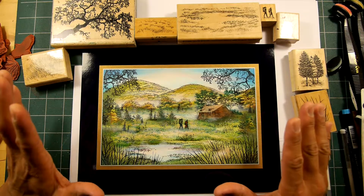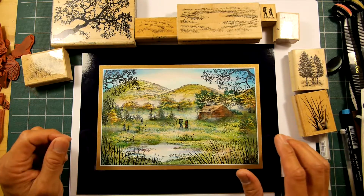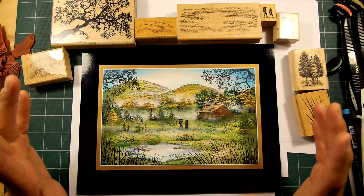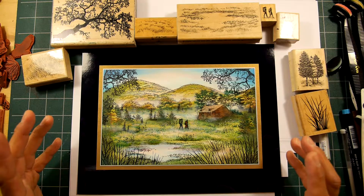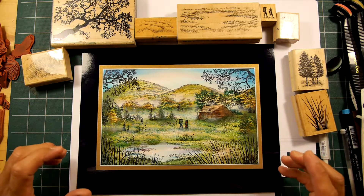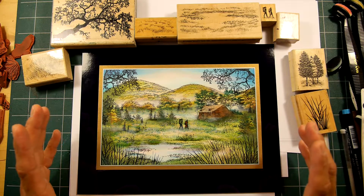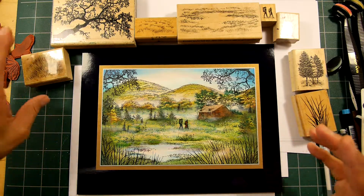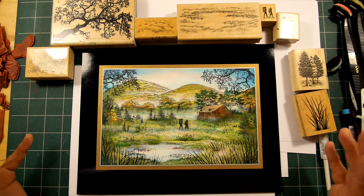In this video I don't go into the entire composition and color application of the scene, just because it would have taken so long. For the article I was doing a step-by-step process, photographing a lot of different steps along the way, and it just wasn't really suitable for a video because I would have had to keep stopping all the time.